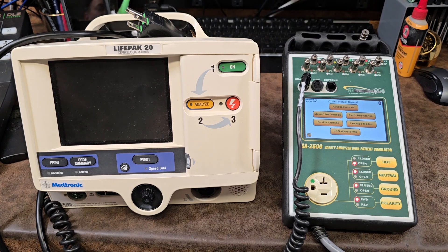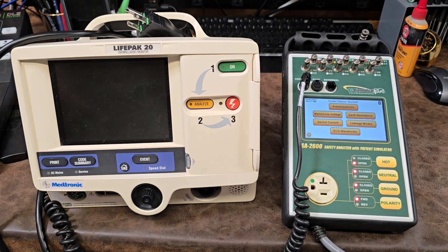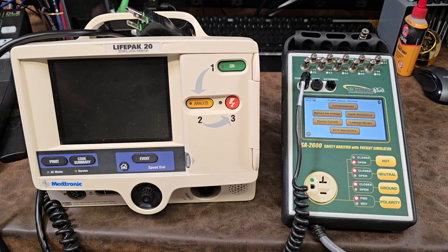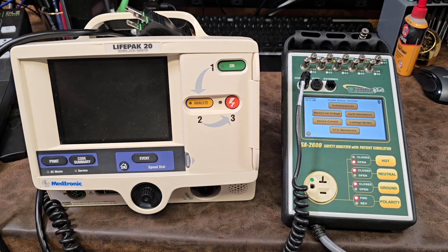Hey everyone, welcome back to Better Biomed. I'm going to show you guys how to do an electrical safety per NFPA 99, and to help me I'm going to use the BC Group SA2600. We're going to go ahead and do an auto sequence.